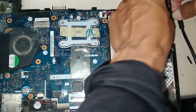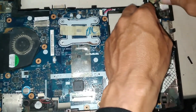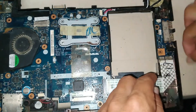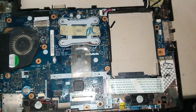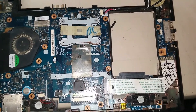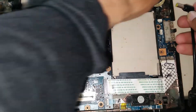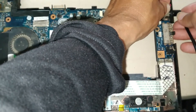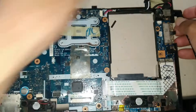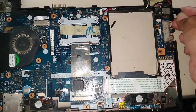We have parts of the case broken. This is likely because when people use the computer they try to connect the tip of the charger and apply a lot of pressure, which damages the case around the charging jack.